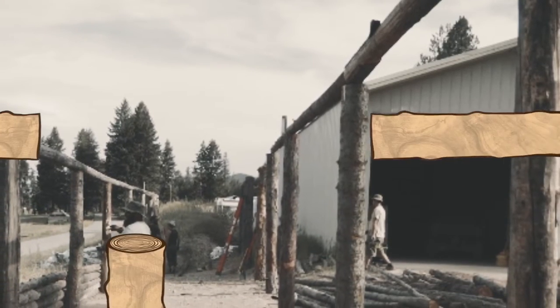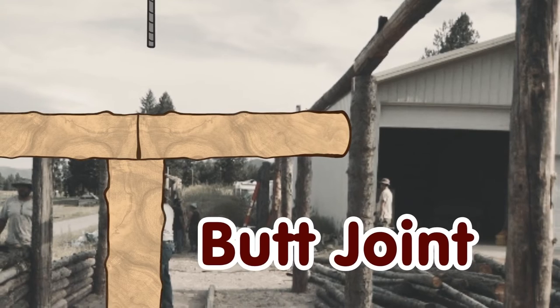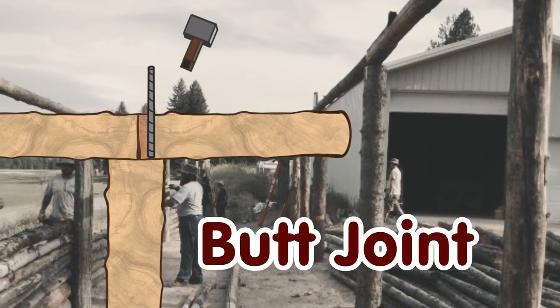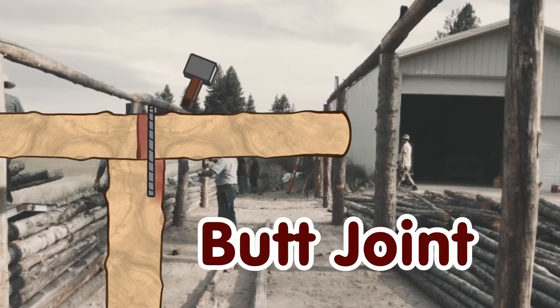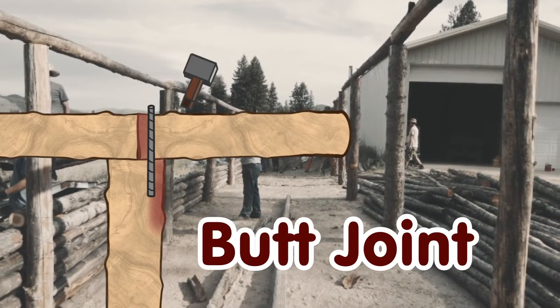Where two logs meet a post, we dismissed the butt joint. Where the pins would go into the log, there's so little wood at the edge of the log the wood could break off. And where the pin goes into the post, it is so close to the edge of the post, the post could splinter.